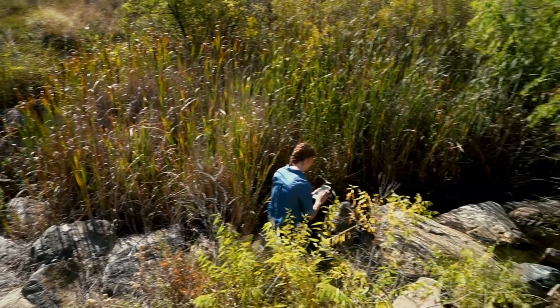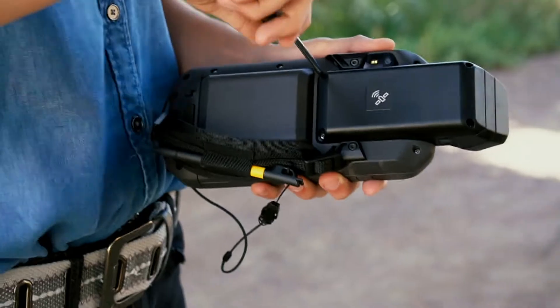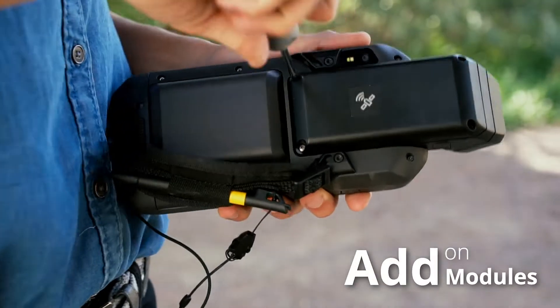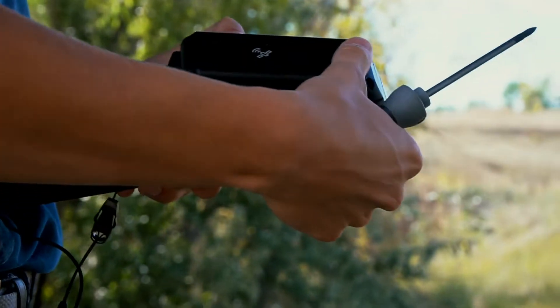This device offers flexibility and versatility that no other device offers. The Nomad 5 has a modular system where you can add features such as a barcode reader, an RFID scanner, or a sub-meter module.